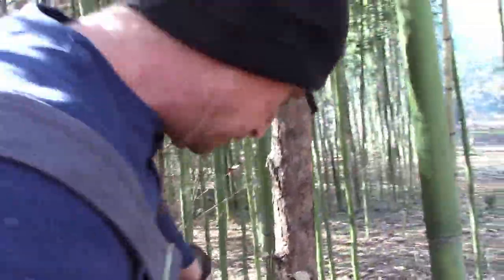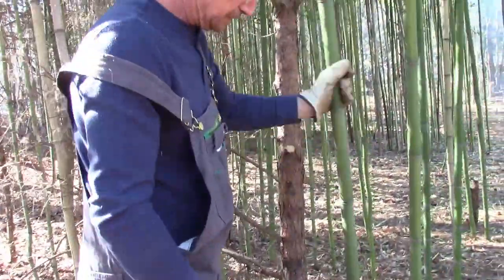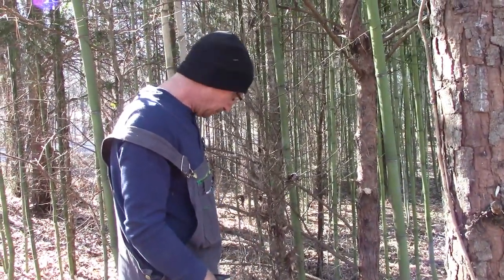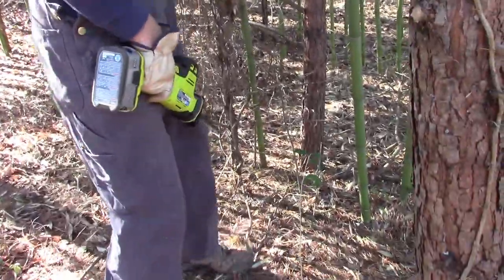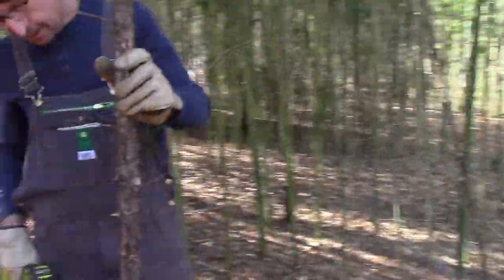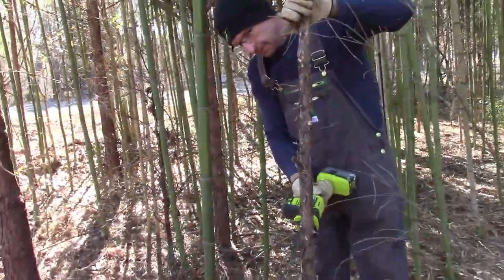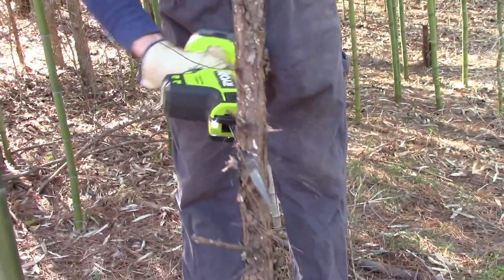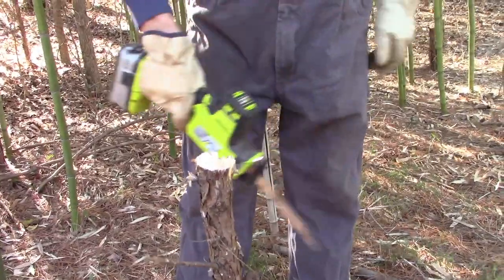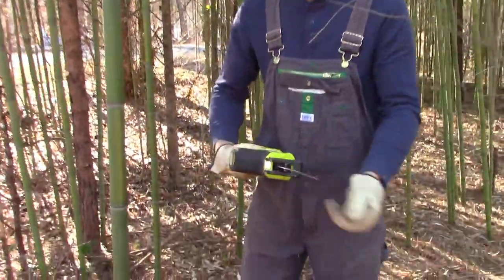So you can see that worked out really nice — able to get all that brush out of the way. Now I can get down and cut to the base of the trees a lot better. That was a bunch of small stuff. Let's see if I've got anything a little bigger to show you. I can go on to this one — about an inch and a half — and it cuts through pretty quick.